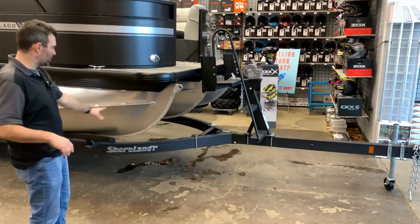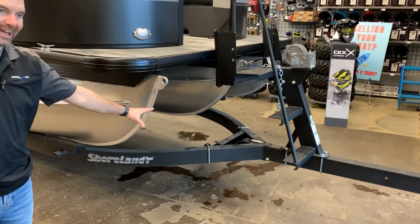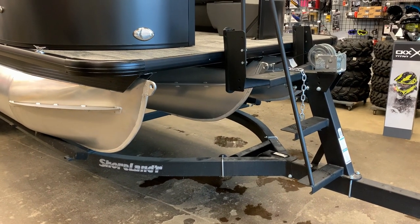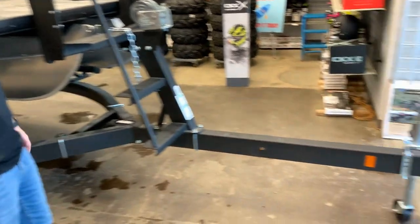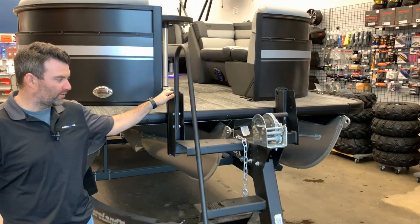First off you can see we got it matched nicely with a Shorelander tandem axle trailer. It's got that rock guard exterior black colour, which eliminates rust and looks really good and sharp. It's got brakes on both axles, a jack, and nice steps with the front bow stop. Very nice trailer.